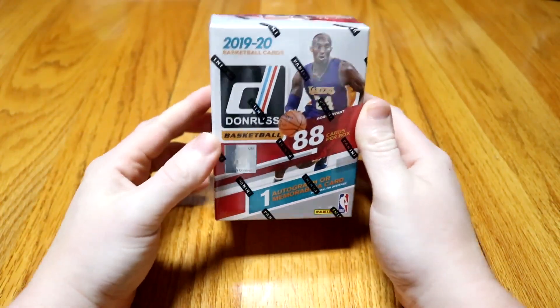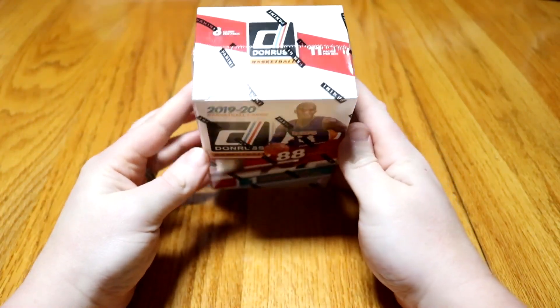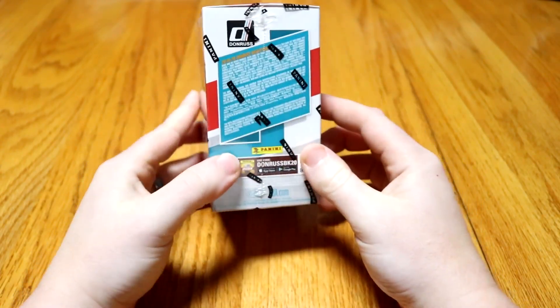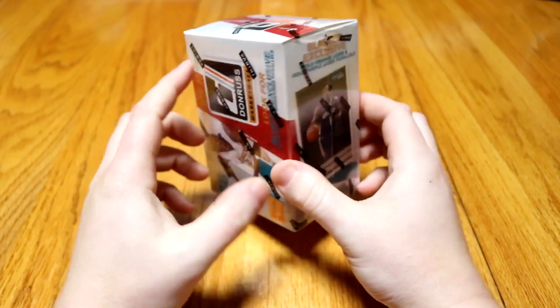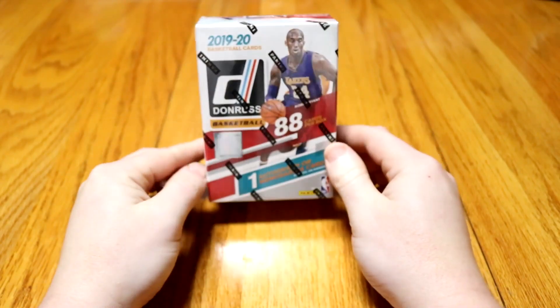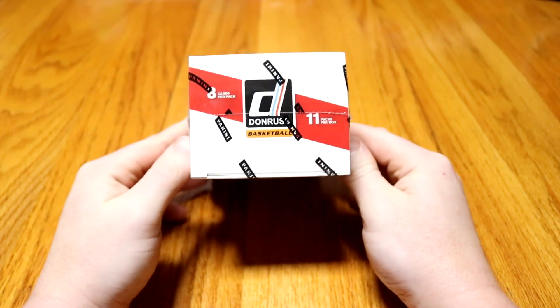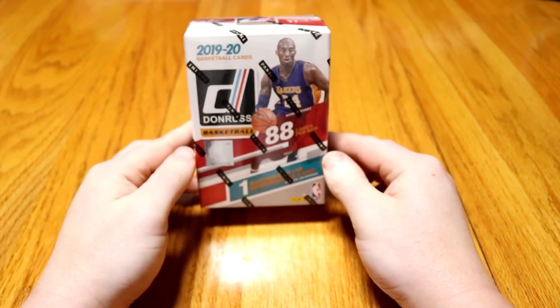Hey YouTube, it's Mr. Wellborn here. I'm here with a little special video for you guys. Today we're going to be doing a basketball card unboxing. I know it's a little different video than what we normally do. I'm just going to let you all in on a little hobby I do. I figured it would be a fun thing to open them up and see what we get here.